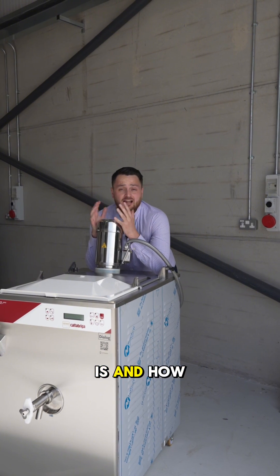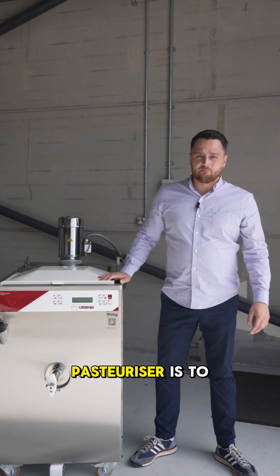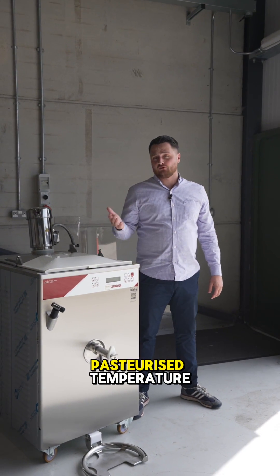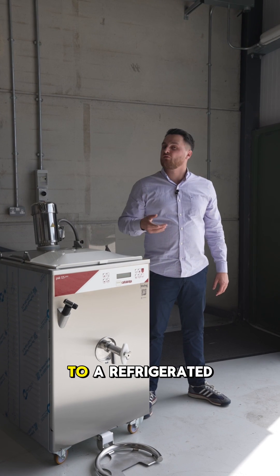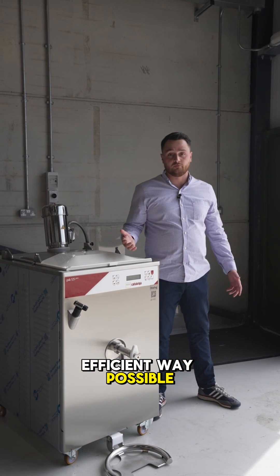So now you're probably wondering what it is and how it works. The role of a batch pasteuriser is to heat up raw ice cream mix to a safe pasteurised temperature, and then cool it back down to a refrigerator temperature of around 4 degrees in the quickest and most efficient way possible.